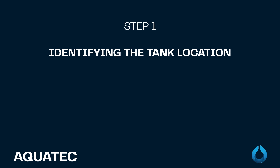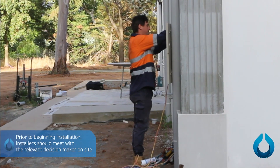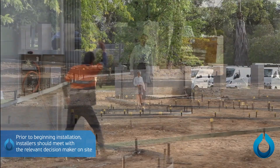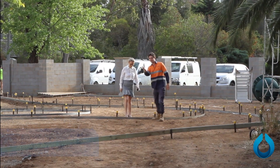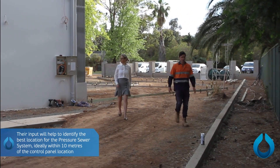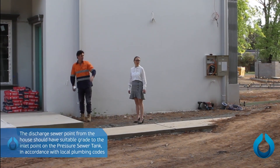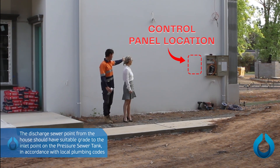Step 1: Identifying the tank location. Prior to beginning installation, installers should meet with the relevant decision maker on site. Their input will help identify and decide the best location for the pressure sewer system. The discharge sewer point from the house should have suitable grade to the inlet point on the pressure sewer tank in accordance with local plumbing codes. Ideally within 10 meters of the control panel location and within line of sight.